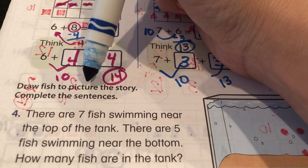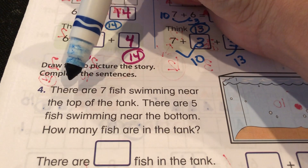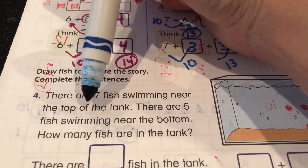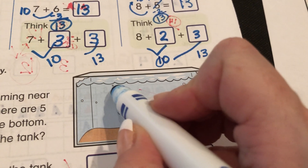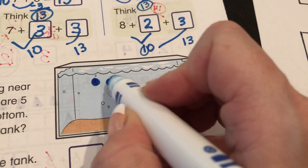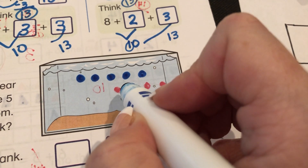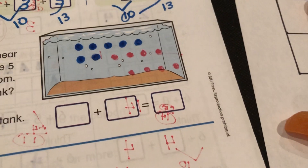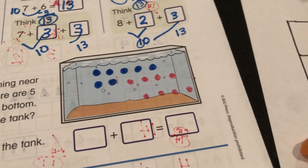I know it's starting to make sense! Let's read this: draw fish to picture the story, complete the sentences. There are seven fish swimming near the top of the tank. Let's do dots — a row of five: five, six, seven. There are seven fish near the top, and five near the bottom. Boy, that was the worst spot for this to bleed through!